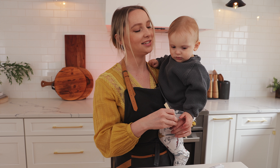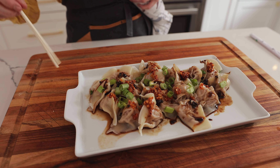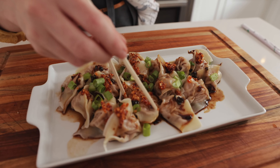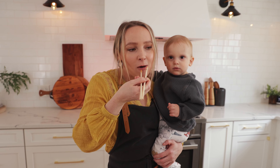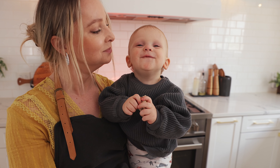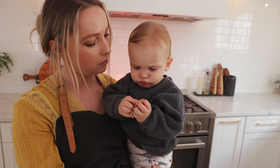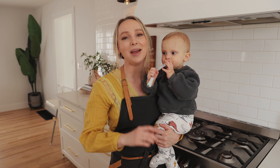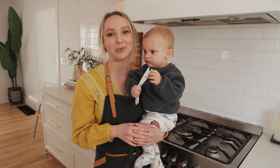We have a guest taste tester here today! Ollie, are we gonna try these yummy dumplings? Mmm! How do you feel about the dumpling? Yeah? You think they're good? Thank you guys so much for watching this video. Make sure you follow us on Instagram for the behind-the-scenes, and make sure you like and subscribe to our channel. We'll see you guys in our next video — bye!